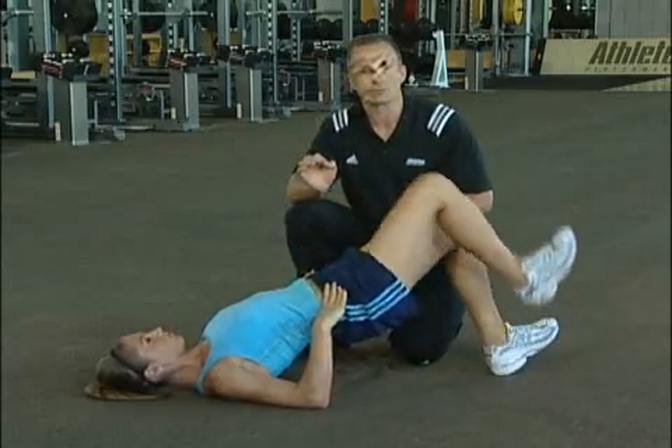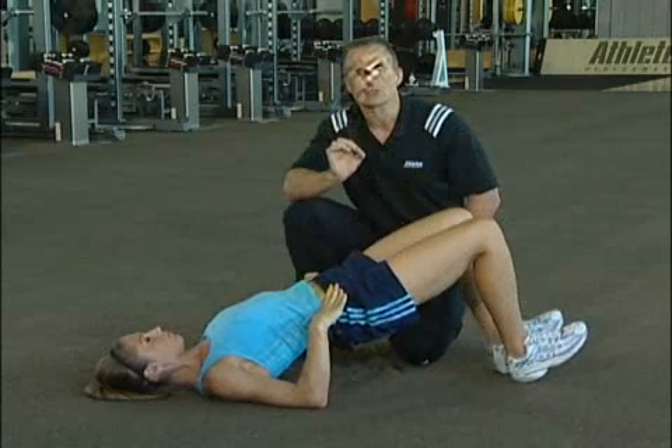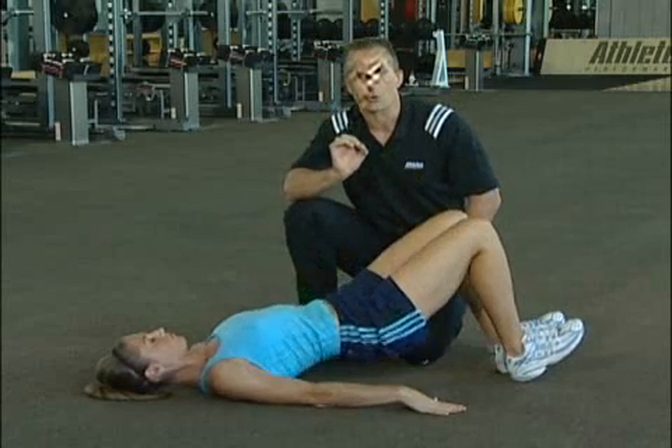If you're feeling too much low back or hamstring, you're not doing it properly. You need to go ahead, relax, and reset until that glute can stay on the whole time.